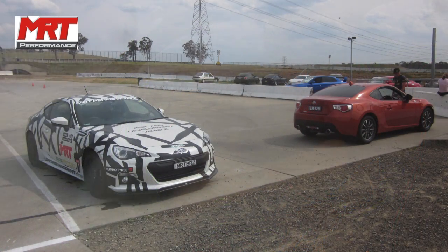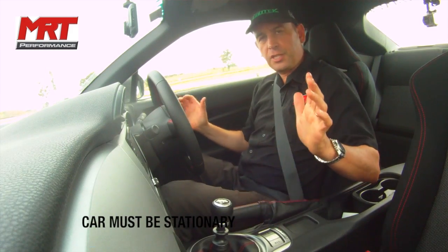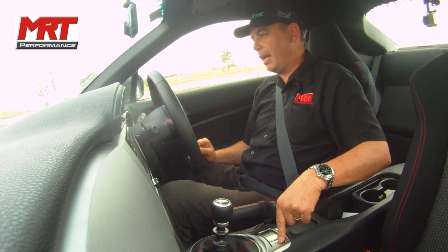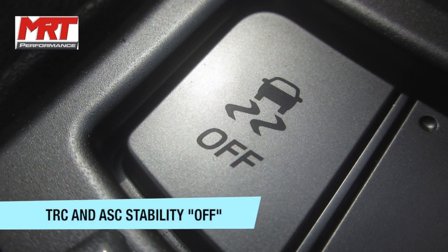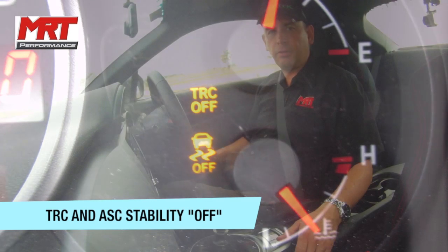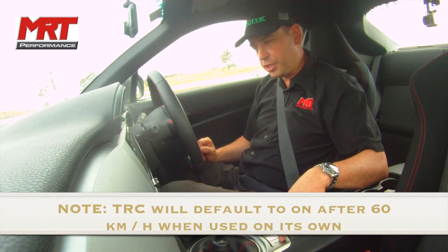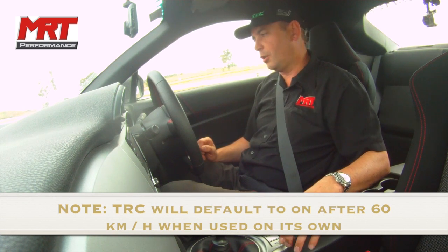So what we're going to do first with the car in stationary mode: press the stability control button and hold it down for over three seconds. The first mode — when you first press the button — the traction control or TRC off light will come on, then the anti-skid light will show off on the display as well. Interestingly, push it again and it turns it all back on. Toggle and hold it down and it's all off.